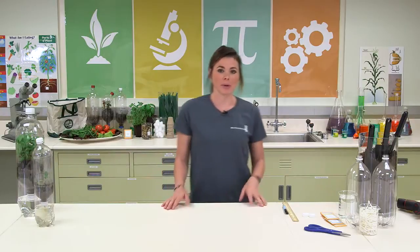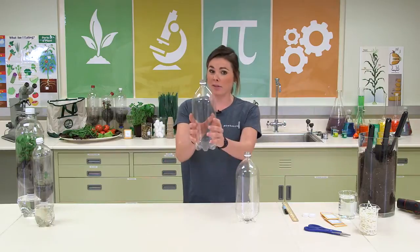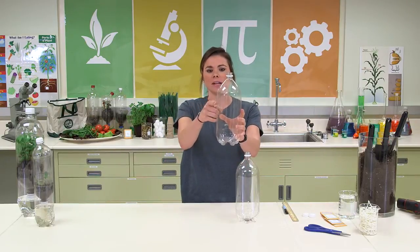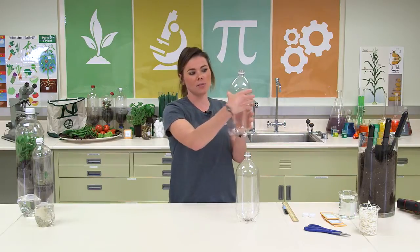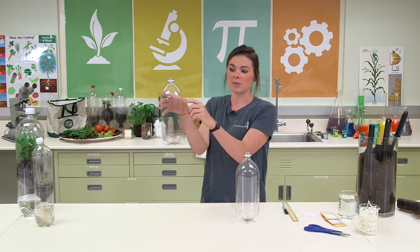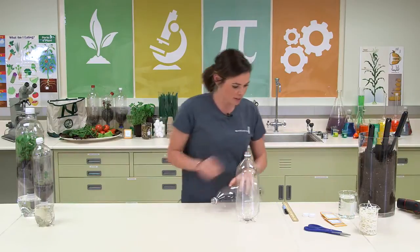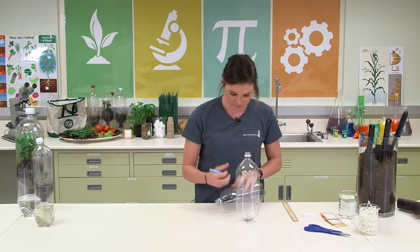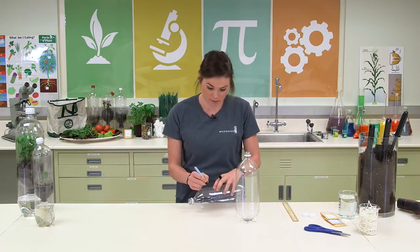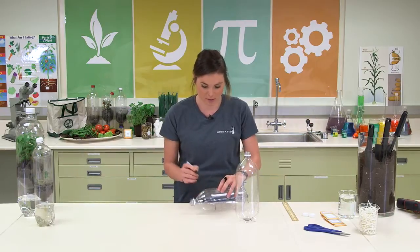For the first step of the experiment we're going to grab our two liter bottles. This part can be kind of tricky so you might have to hold up your bottle like this. The bottle is going to curve right here and you want to make sure that about two centimeters right before that curve is where you're going to draw your line and cut. So right about there we'll do a little dot, and you can just draw a line so you know where to go.